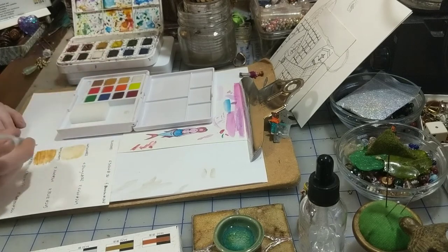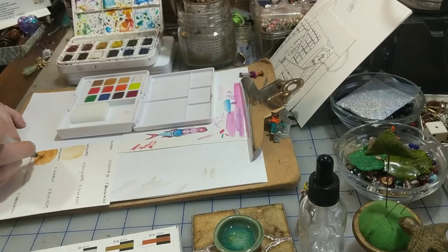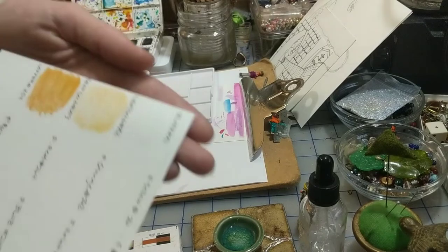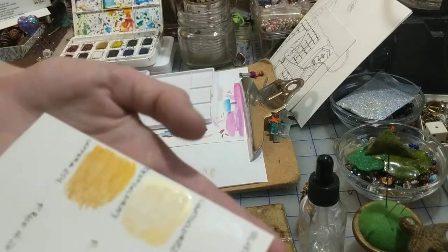I just don't think I'm putting enough water in with it. I bet it would look really, really good with two coats.